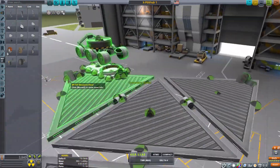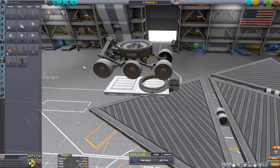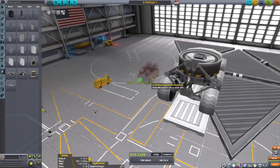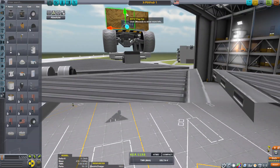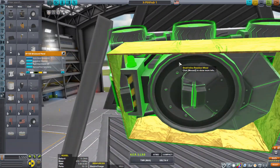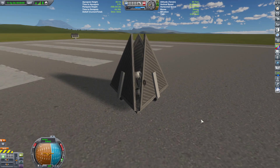Even though I had to severely improvise with KSP's stock parts in order to build the Mars Pathfinder, it got pretty close — though with only a few little things that need some ironing out that I'll talk about later. So the first thing I built was the Pathfinder itself. For the entire craft — Pathfinder, spacecraft, rocket, and everything — I used a lot of flags.